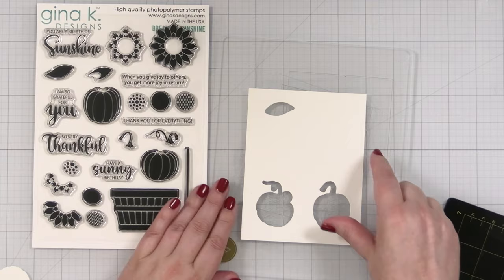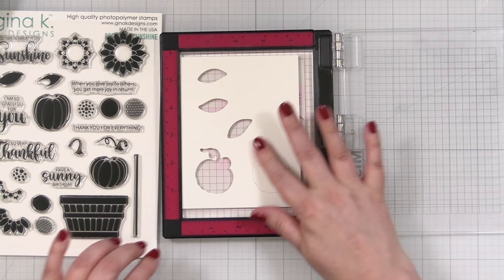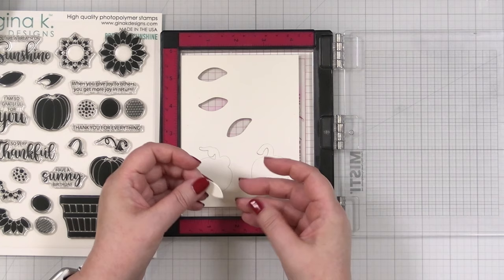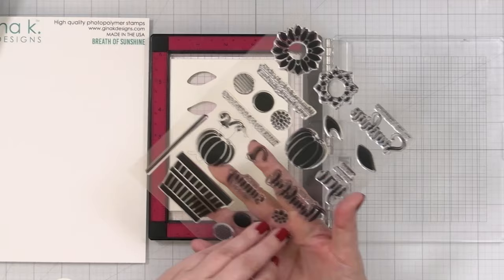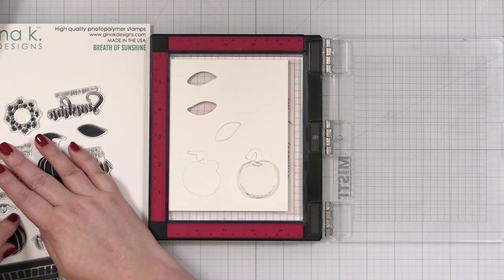I'm going to use this as my template for lining things up. Now that I've got everything cut, I can basically pop the die cuts back in like that, and this grip mat underneath will hold this nicely into place while I'm stamping. Let me just grab one leaf and figure that one out as well — once I have this one lined up, I can just stamp it a few times. Let's get the stamps. I could also just drop it into the opening so I know for sure it's in there.